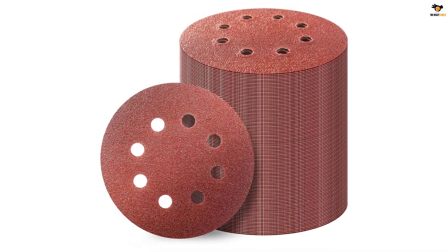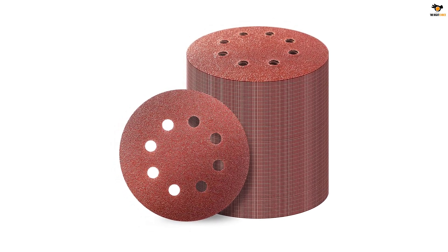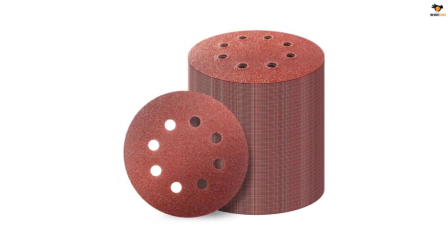It is compatible for finishing and grinding on both metal and non-metal, plastic, leather, wood, rubber, glass, and different other materials.